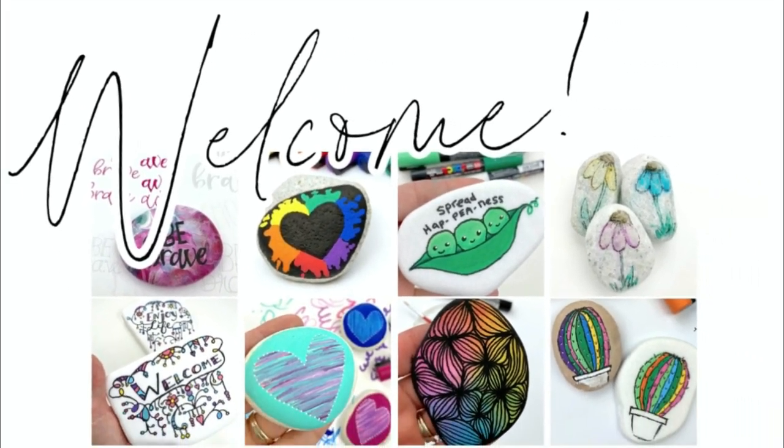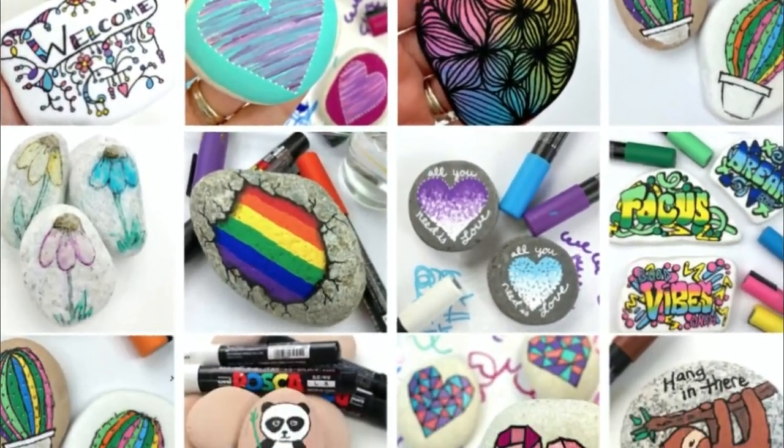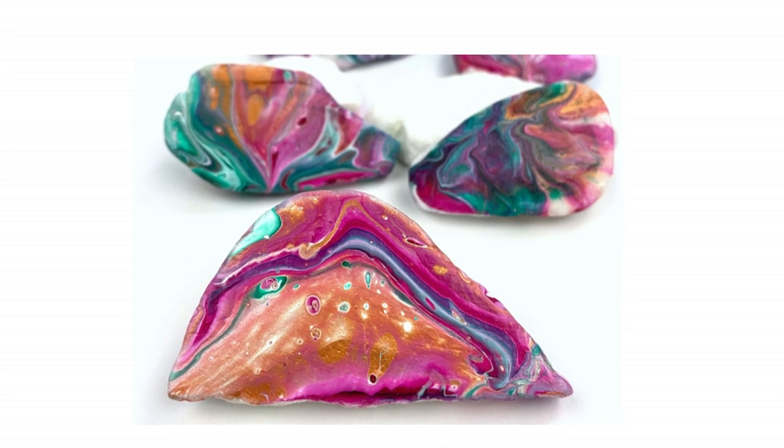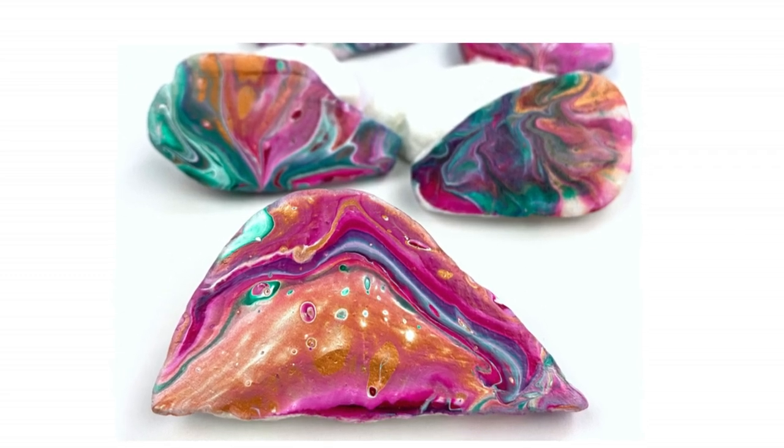Hey everybody, welcome to Rock Painting 101 where we give you fun new rock painting ideas that anybody can create. I hope you enjoyed the tutorial — if you do, give it a thumbs up and don't forget to subscribe. Let's get painting.